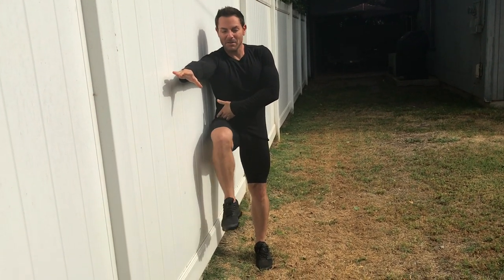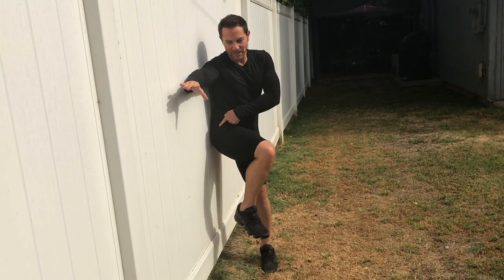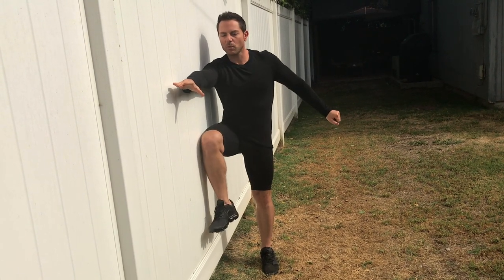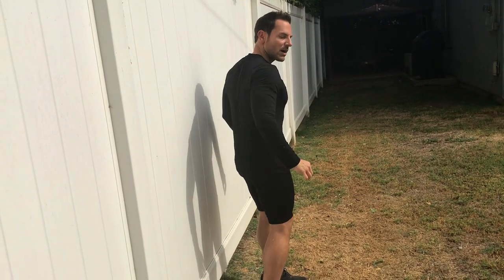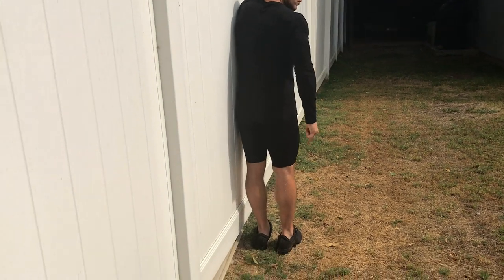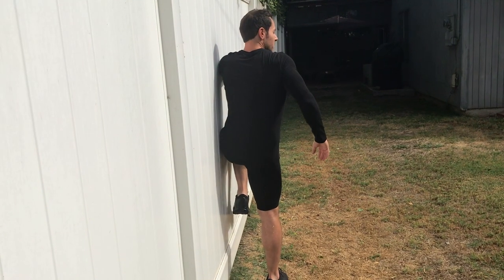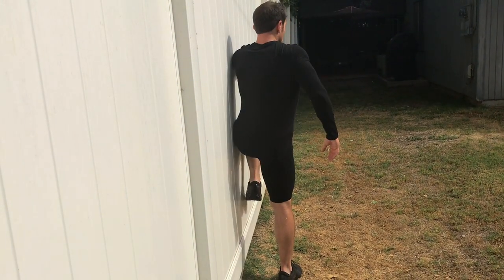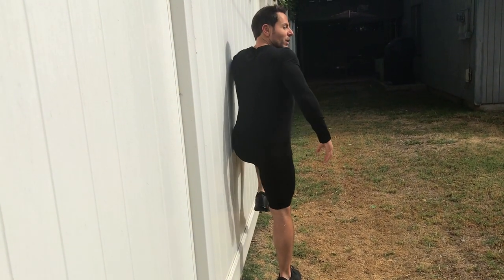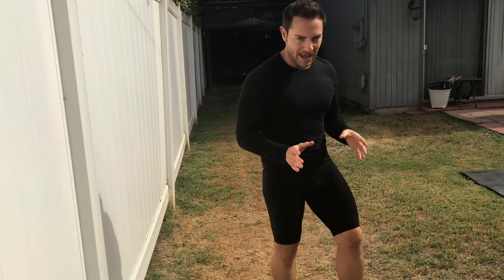If you have joint problems and you can't do this, hold on to a chair. I want you to bring that hip in and back to the wall. We're going to repeat this 10 times on each side. So watch from the back — glue my hips to the wall, bring the leg up and notice I'm shifting: one, two, three. We're going to do this for 10 times, so two sets of 10.